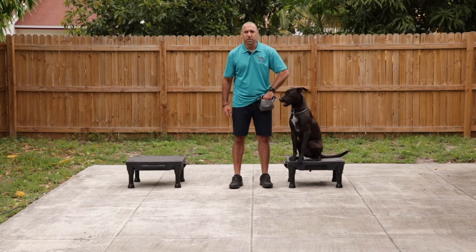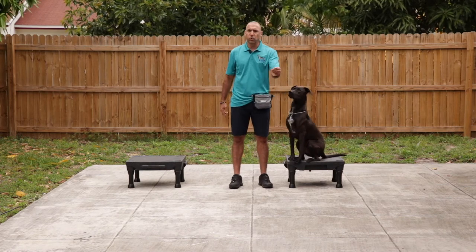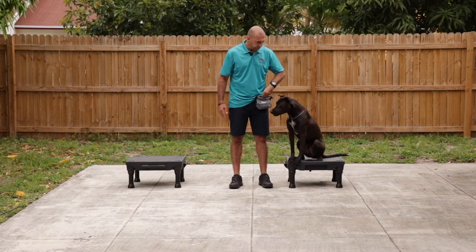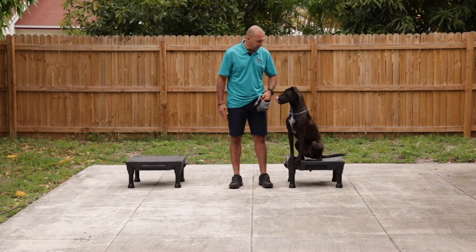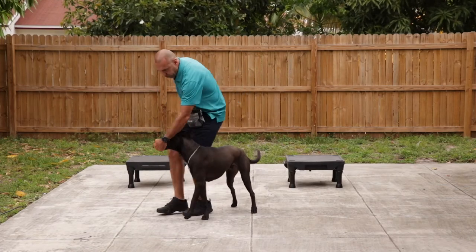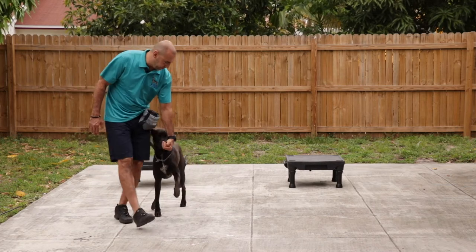If you're using smaller or bigger pieces, you can also put the food between your index finger and your thumb and feed it one by one. Heel. So now we're putting our left hand next to our knee in order to teach the dog to stay in this heel position.